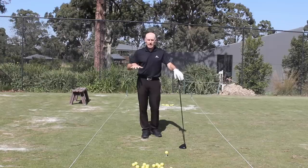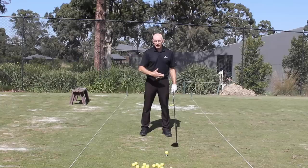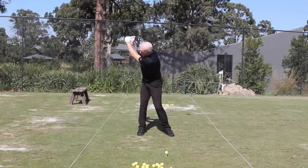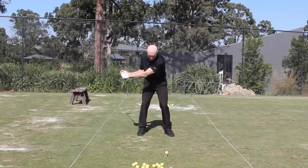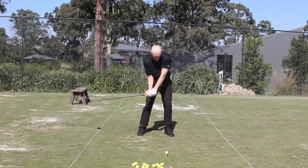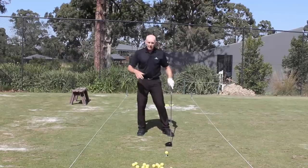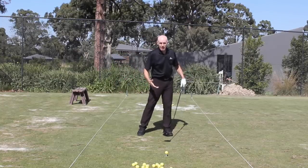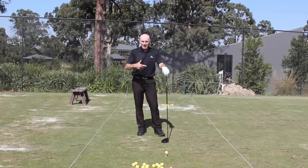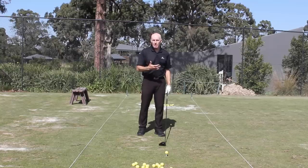When the club swings down, my hips reach their maximum speed when they're about square — roughly here in the downswing. My upper body hits its maximum pace just after that, then my arms, and then the club head at impact. After the hips reach maximum speed they begin to slow down. In fact, everything in sequence is slowing down at impact except for the club head — everything must slow down in order to transfer momentum to the club head.